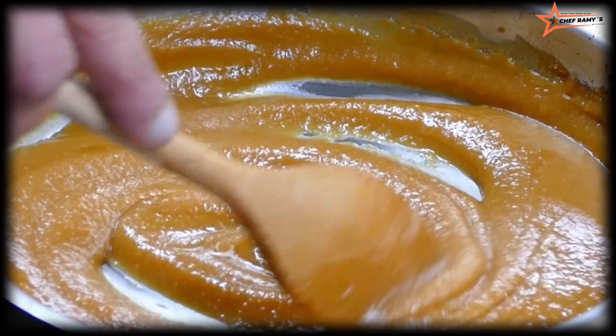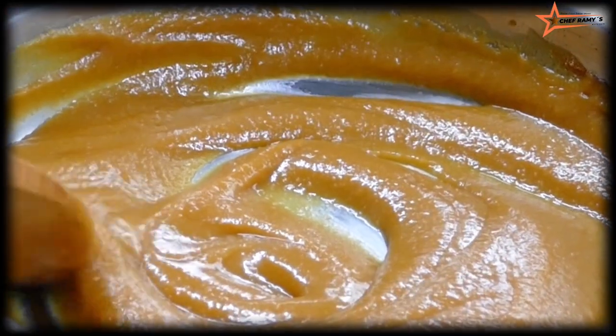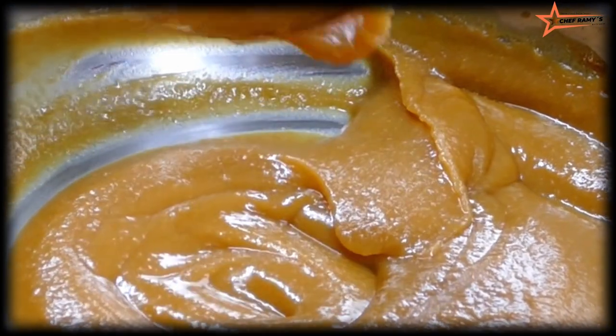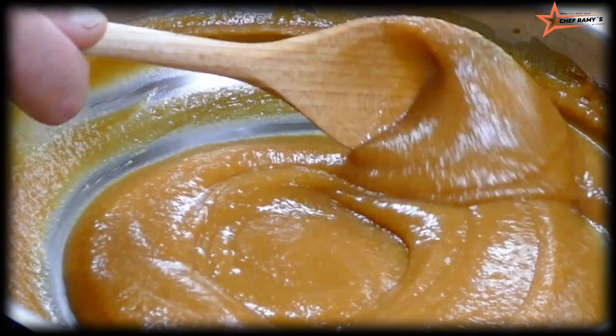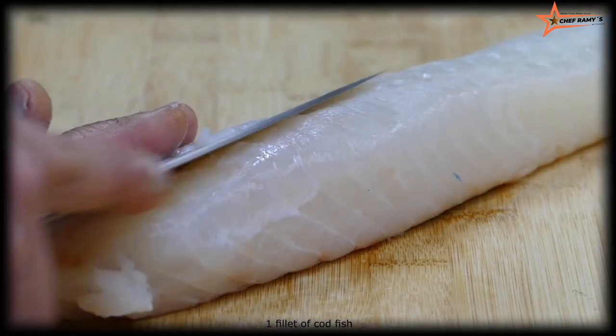Just like this — now it's ready. I'm going to take it out and keep it on the cold side. Let's make it cold. At the same time, take one fillet of fish.